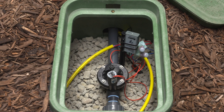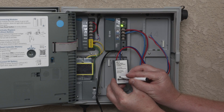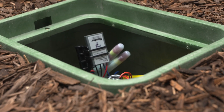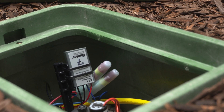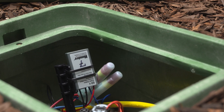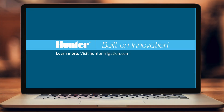Correctly programming EZ-1 decoders is essential to a successful installation. You'll need to be meticulous in your programming documentation so you don't duplicate a station number or install a decoder on the wrong valve. Keep good records, and be sure to provide an as-built drawing showing the valve numbers and locations. To learn more, visit hunterirrigation.com.